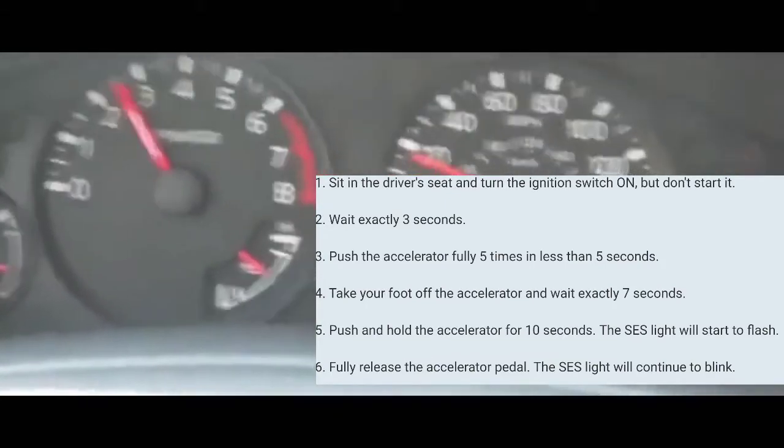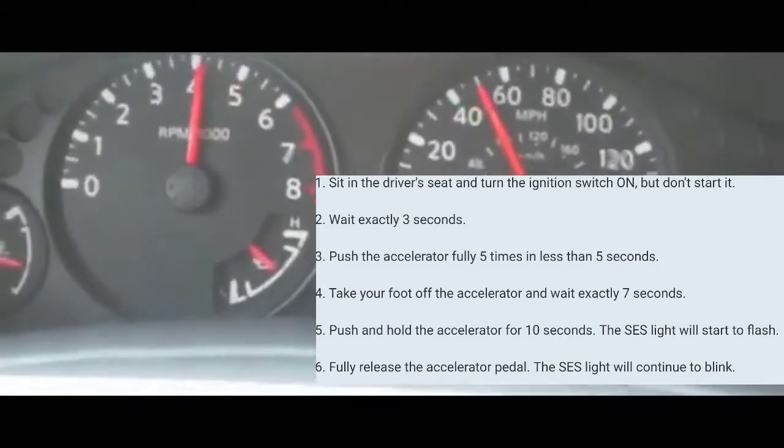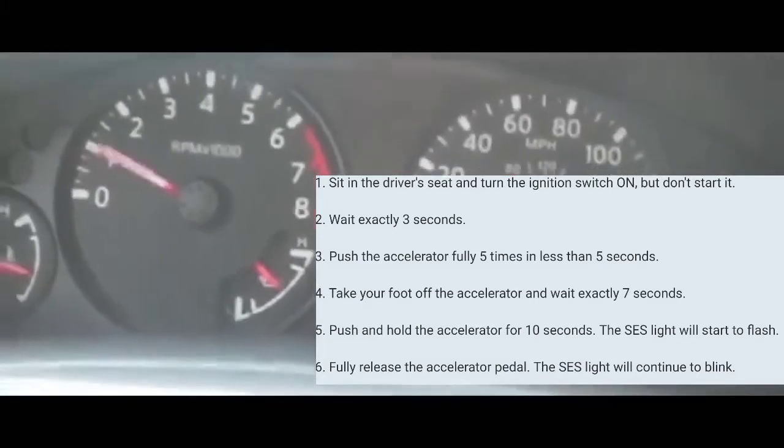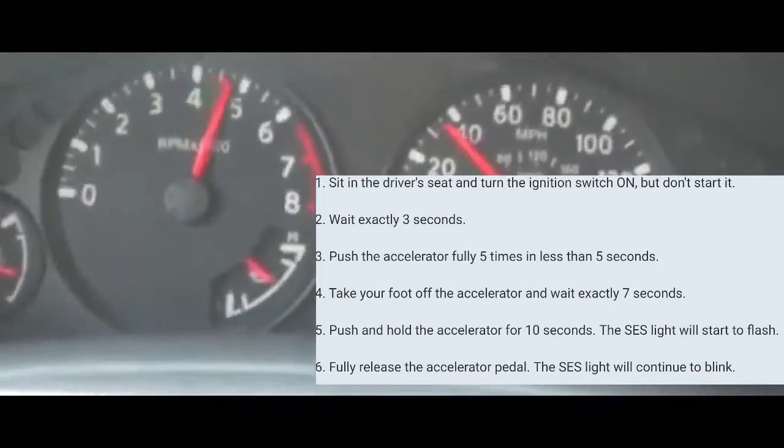At that point, you're going to count three seconds — one-one-thousand, two-one-thousand, three-one-thousand. Then you're going to put your foot on the accelerator and pump it five times within five seconds.